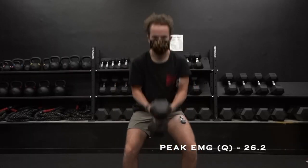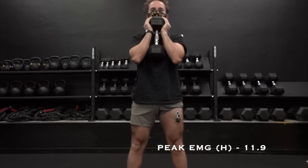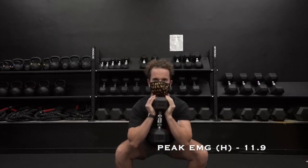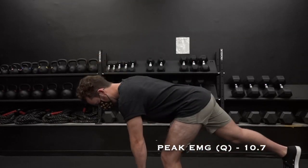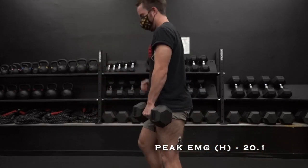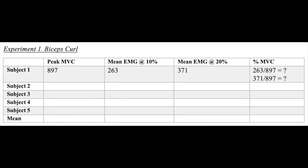The subject will perform one set of three repetitions of a goblet squat at 20% of the subject's body weight for the second experiment. For the third experiment, the subject will perform one set of three repetitions of a single leg deadlift at 20% of the subject's body weight. With all the values found, determine %MVC by dividing mean EMG by peak MVC.